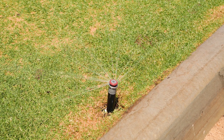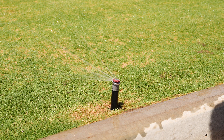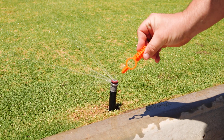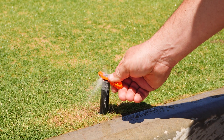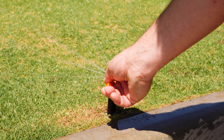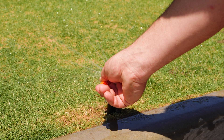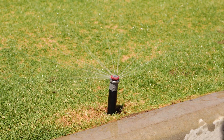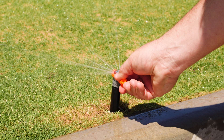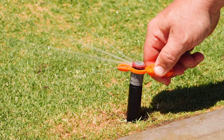It's important to note that the MP rotator nozzles can only be adjusted when they're in operation and water is running through them. Using the MP rotator adjustment tool, we come in over the top of the sprinkler nozzle and using a clockwise turn we can open up our arc from 90 through to 210 degrees — in this case we're going to 180 degrees. If we have gone too far, we come back over the top again and simply turn it back, reducing the arc back through to 90 degrees.